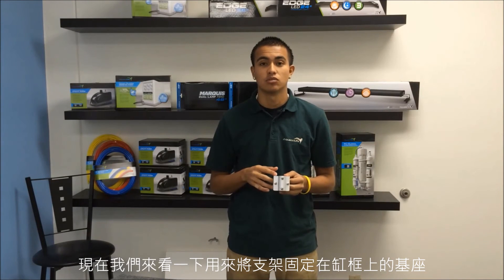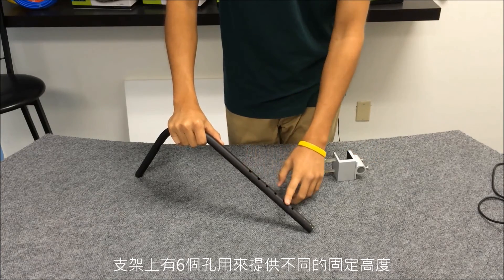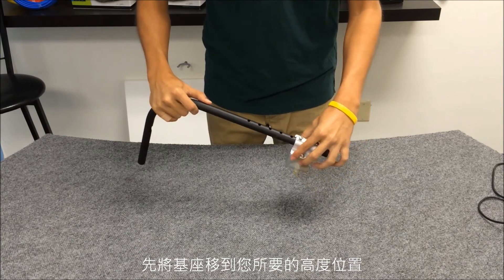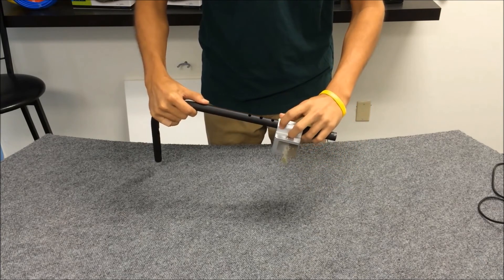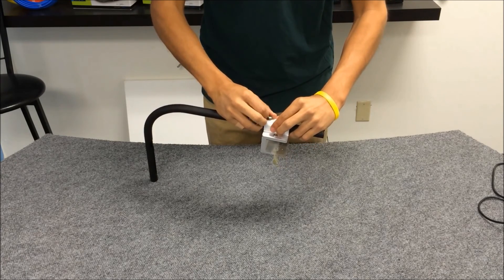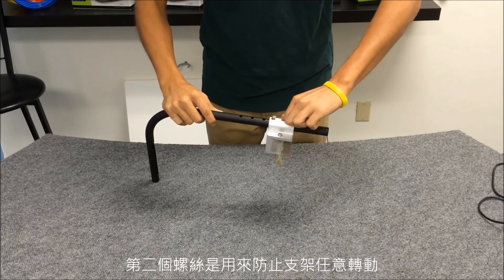Now let's take a look at the base that holds the arm to your aquarium frame. Your mounting arm has six different holes for different heights, so you'll take your base and go to your desired height. The first screw locks in that height, and then the second screw will keep the arm from rotating.